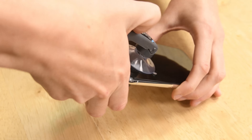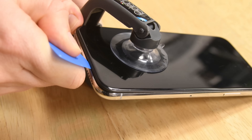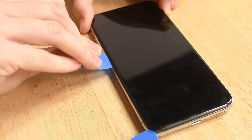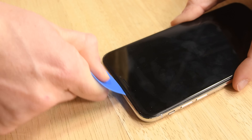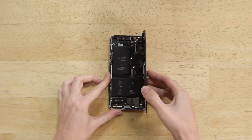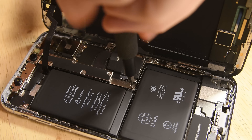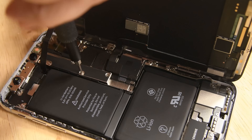Even though it lacks a home button, the iPhone X opens pretty much the same as the iPhone 8. You just need a little heat to soften the adhesive and a nice slack to separate and cut away the remaining adhesive. Not only has the iPhone X been completely redesigned on the outside — check out the new interior. The logic board is way smaller, the battery is a completely different shape, and it now has just one big bracket covering the display connectors.